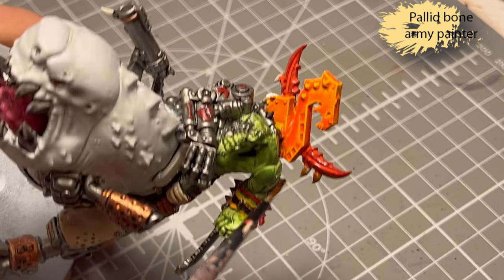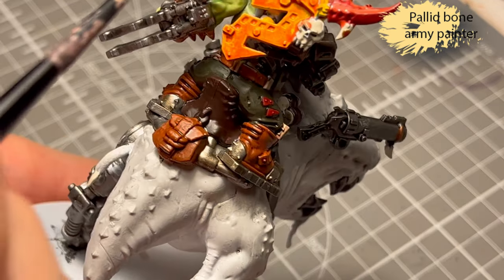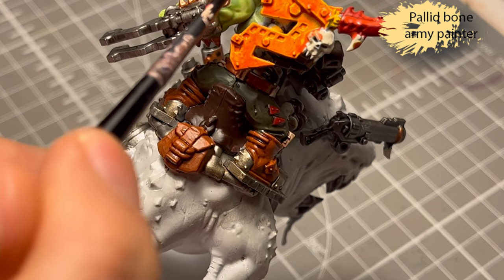Pallid Bone from Army Painter, one of their Speed Paints, for the teeth and the skull on the back of the model.